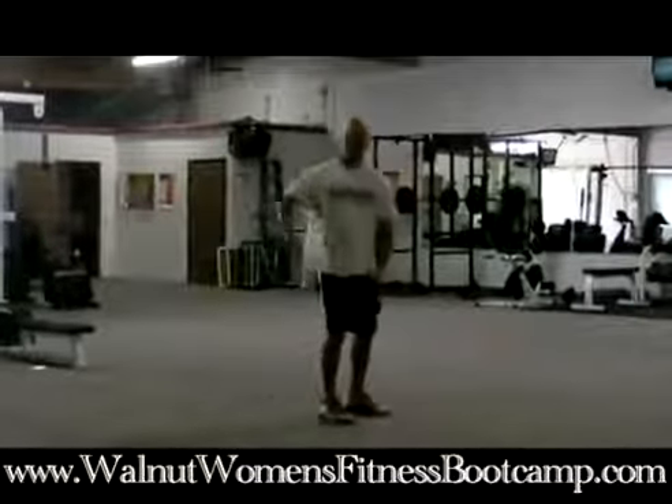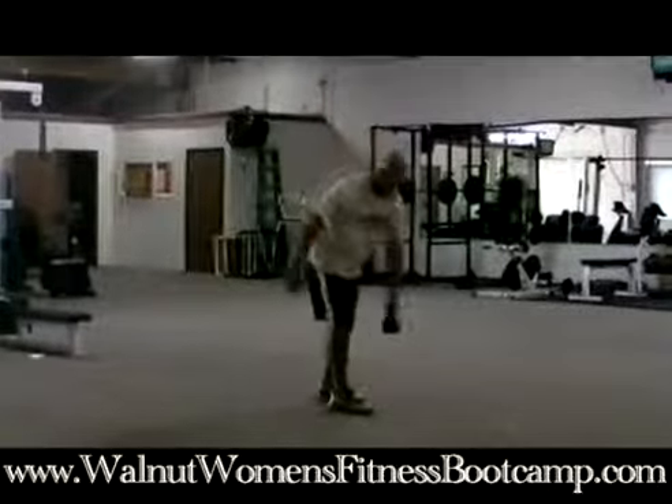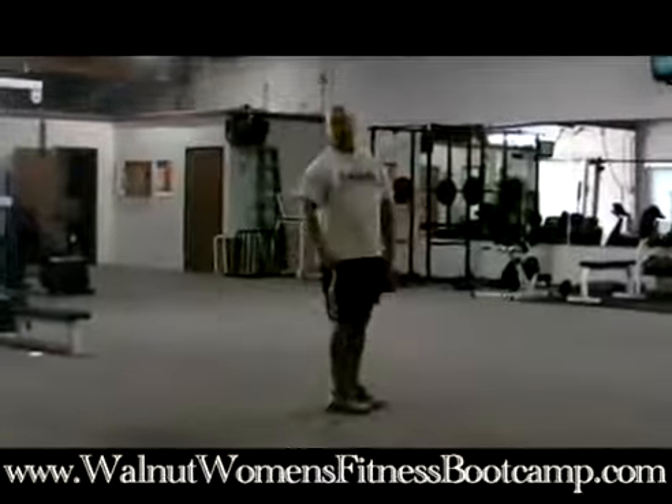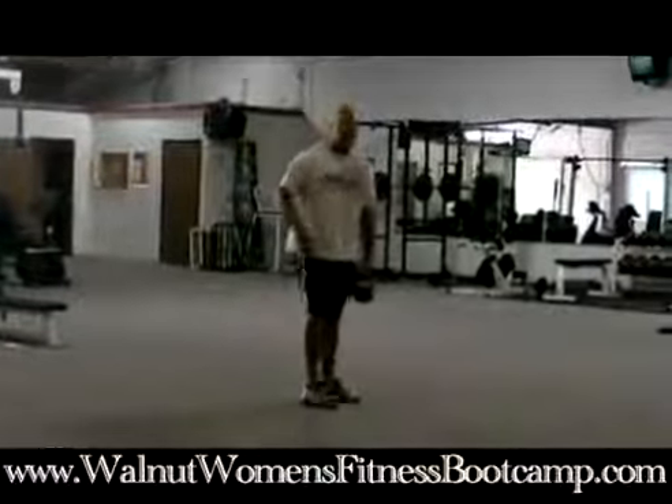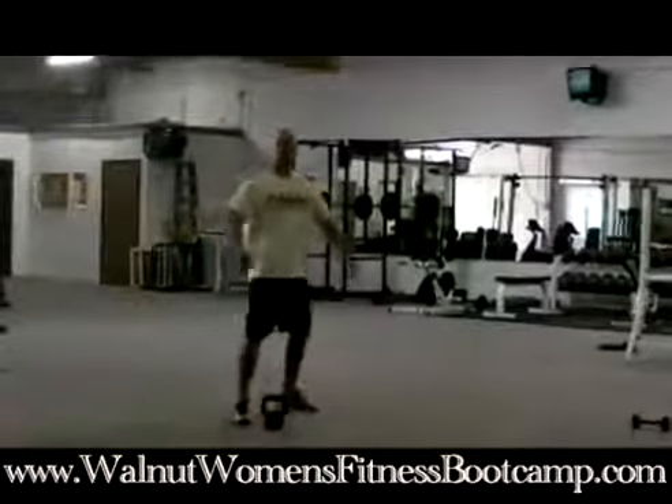You're reaching for the left leg this time. The next time you come around the circuit, you switch and go to the right side — right leg with the left hand — so you alternate each time you go around the circuit.